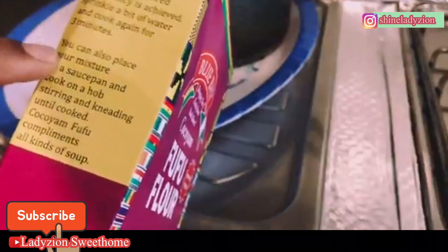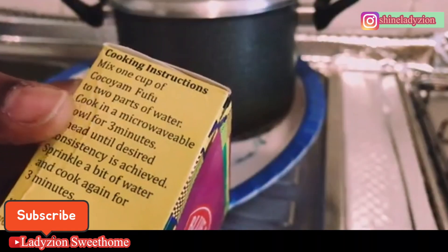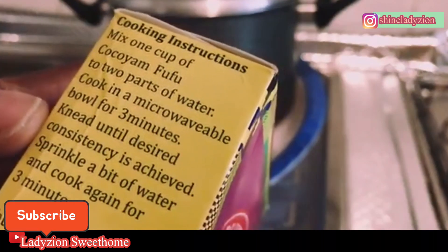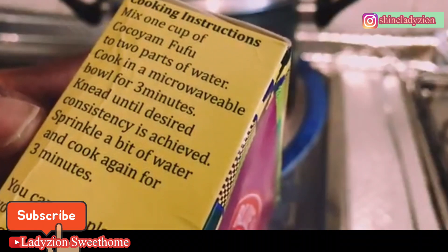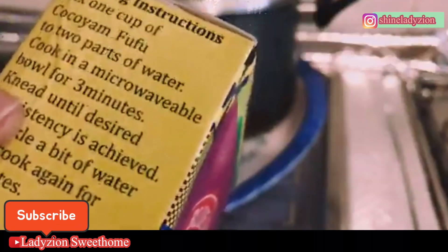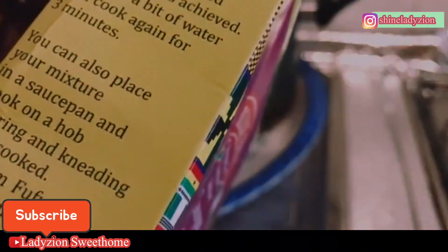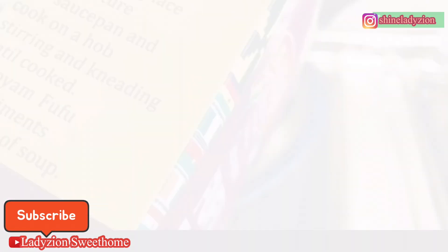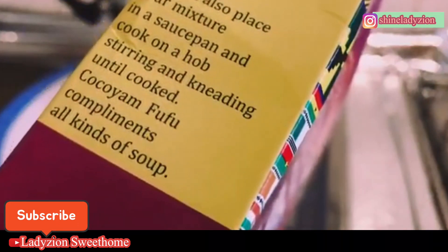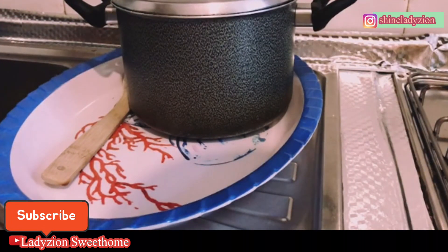I always prefer the second instruction. The first one is a cooking instruction: mix one cup of kokoyam fufu powder with two parts of water, cook in a microwavable bowl for three minutes, stir until desired consistency is achieved, sprinkle a bit of water and cook again for three minutes. The second instruction — which I always use — is to place your mixture in a saucepan and cook on a stove, stirring and kneading. Kokoyam fufu complements all kinds of soup.